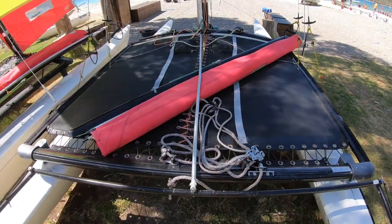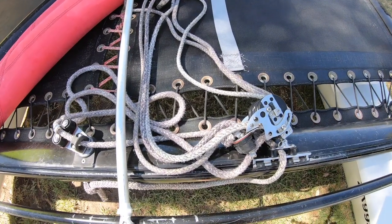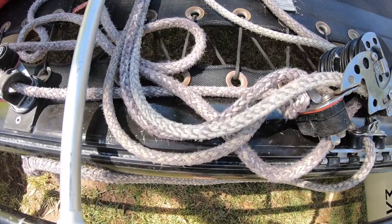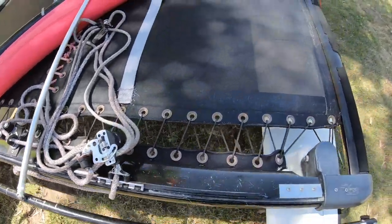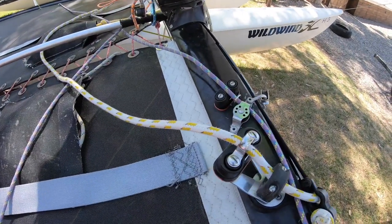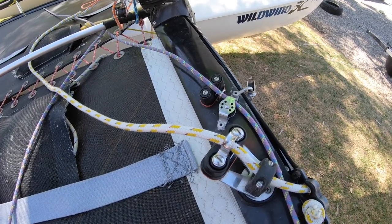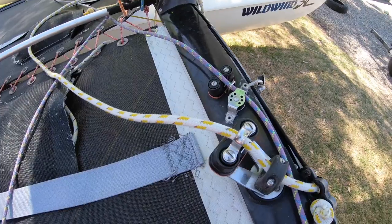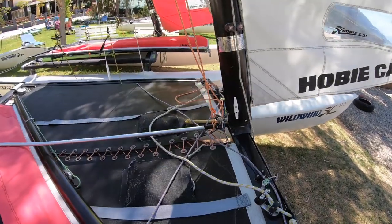Now we're looking at the Hobie 16, starting with the mainsheet. We're using Mafioli Swift Cord here — somewhere between 8 and 10mm is a good diameter, and that needs to be about 10 meters long. For the jib sheet, we're using evolution sheet from Kingfisher Ropes, though you could use Mafioli Swift Cord here as well — that needs to be 10.5 meters long and 6mm in diameter. Moving on to the main halyard...